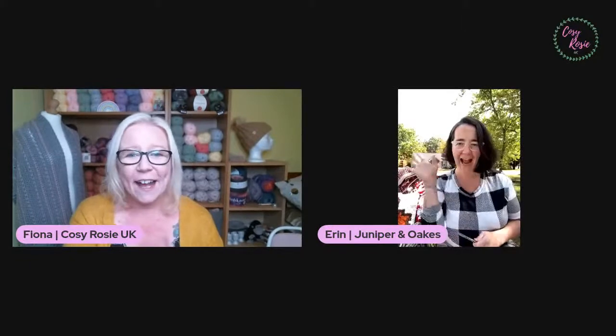Welcome in, Erin! We tried to go live together back in March — I can't believe time has flown so quickly. Erin, I'd love for you to introduce yourself to everyone watching so they can know a little bit more about you. Hello, my name is Erin from Juniper and Oaks. My last name is Taves — it looks like 'toes' but I get that a lot.